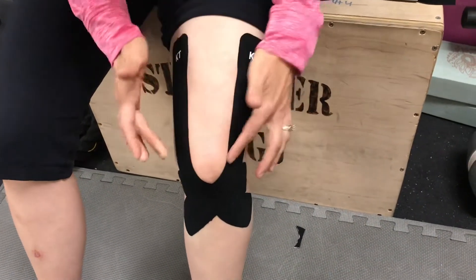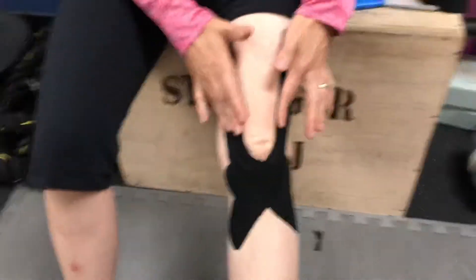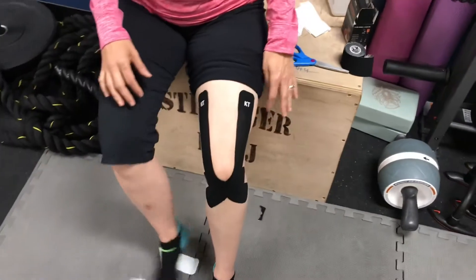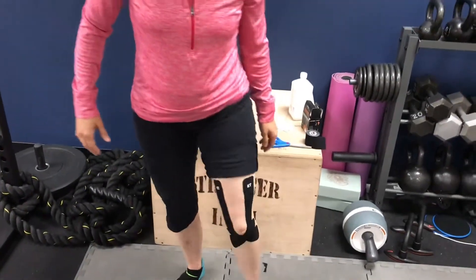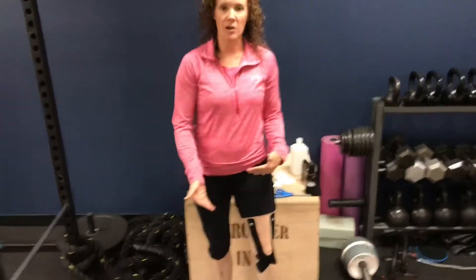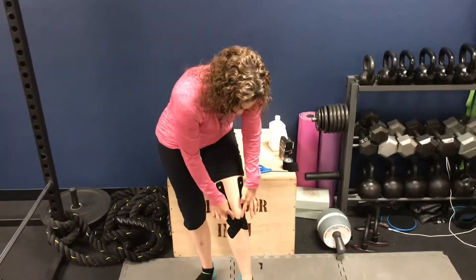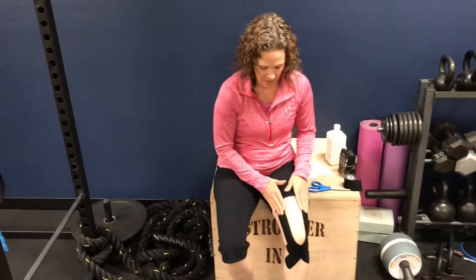This taping provides a nice tracking support for the knee while allowing you to still have full range of motion. It's not going to get in the way of using your knee in a functional fashion the way you want to use it, but it's going to provide support of that kneecap while you participate in your activity.